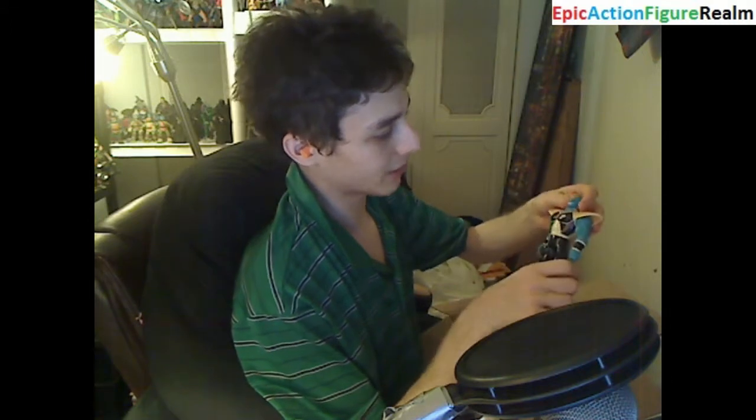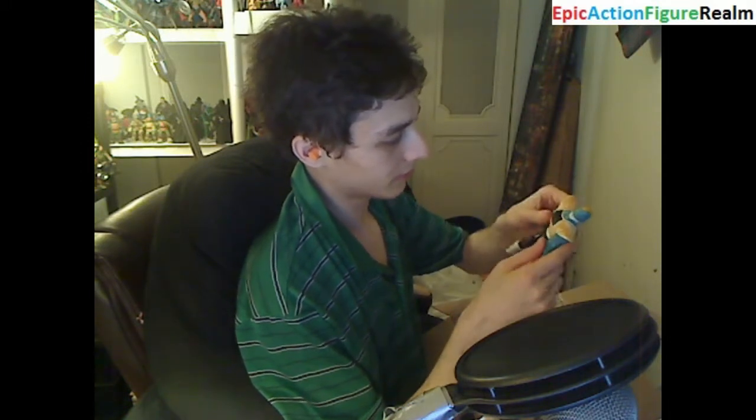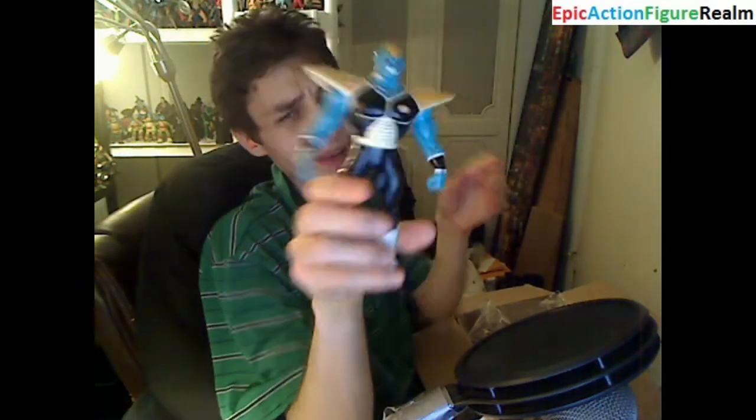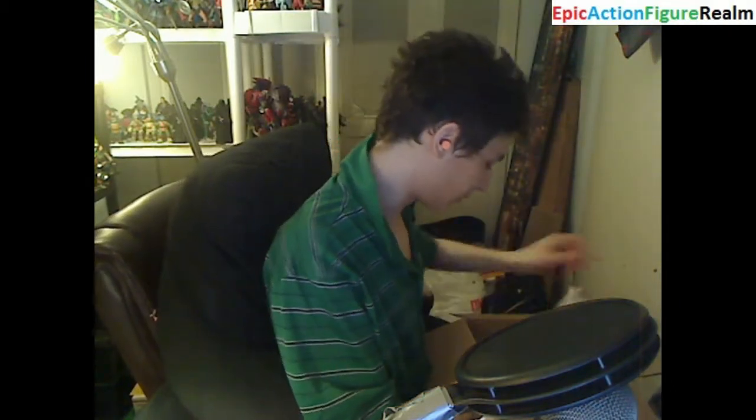We have Burter, a member of the Ginyu Force. He's marred with scuffs; his paint is chipped and a significant amount of paint for his armor has come off. His joints are loose — the integrity of his joints has been compromised. This is quite a robust figurine; the only issues are the scuffs and the lack of two fisted hands — he only has one fisted hand. He can't perform an ankle pivot, an outward crunch, ascend or descend his head, or rotate his forearms. So his articulation is limited, but it's not the end of the world.